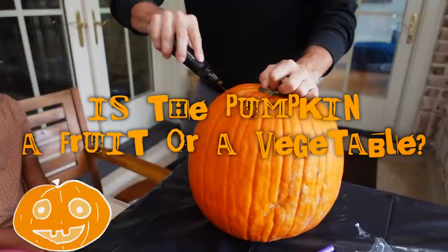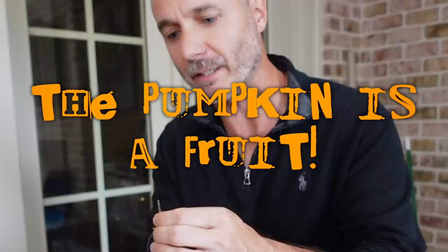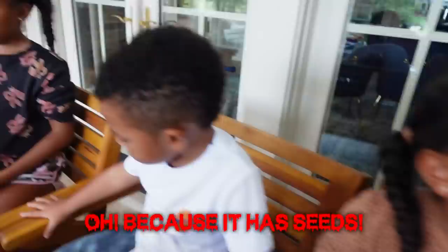Let's do a little pumpkin trivia while we're doing this — is the pumpkin a fruit or a vegetable? The answer is: the pumpkin is a fruit! Because it has seeds, that makes it a fruit even though it might seem like a vegetable.